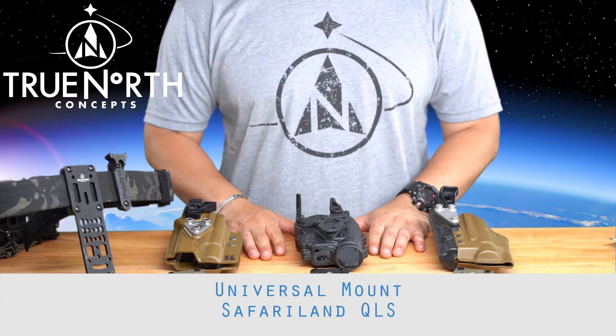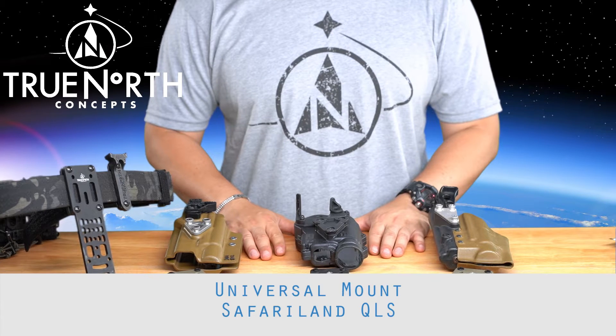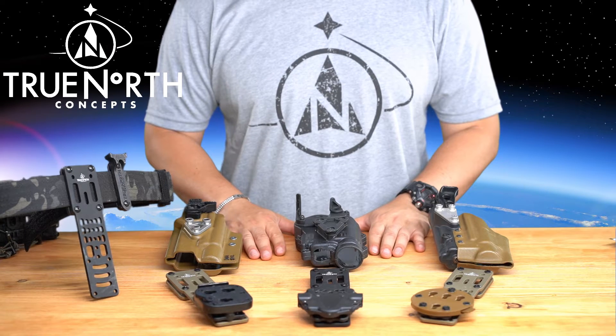Welcome to the True North Concepts Universal Mount install video. The Universal Mount is designed to allow for a wide array of popular holsters to fit our proven modular holster adapter system.